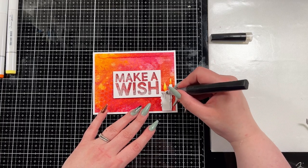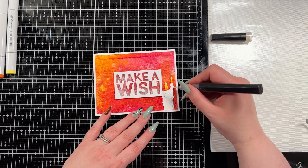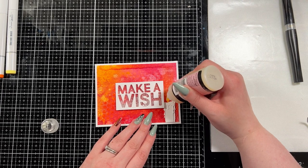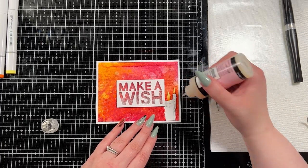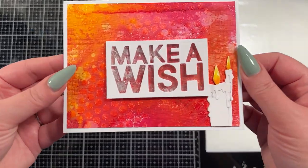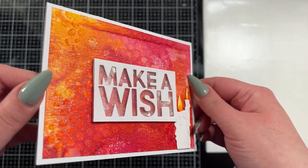Of course I couldn't resist the glitter, so I brought in my Spectrum Noir clear glitter pen and added it across the melty part of the candle and the wick and flame that I had just added color to. Once that was dry I brought in a little bit of Glossy Accents just on the flames to make them shine even more. Shockingly, I'm not going to add any more gems or glitters — I'm just going to let it be as is because I think it looks really pretty.